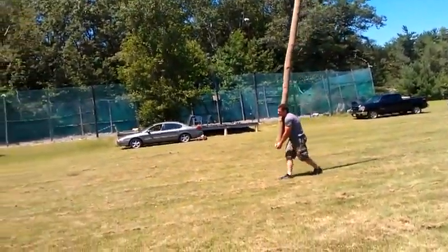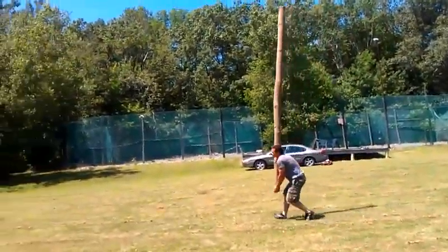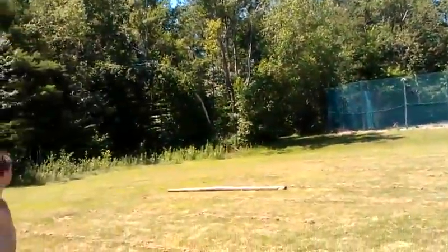Gets moving forward — get your balance, Shemek — and throws. Perfect flip.